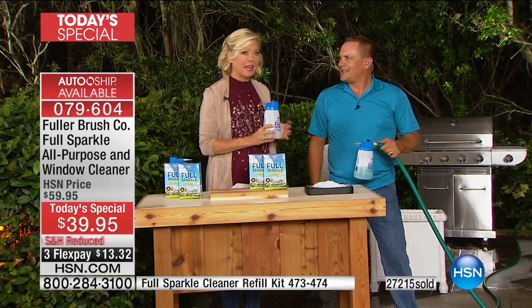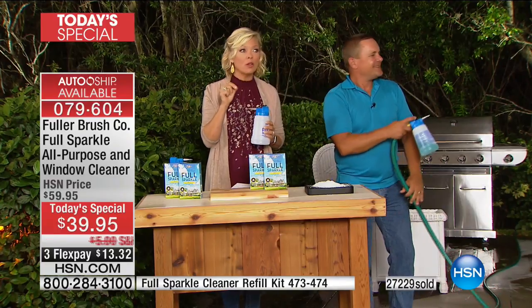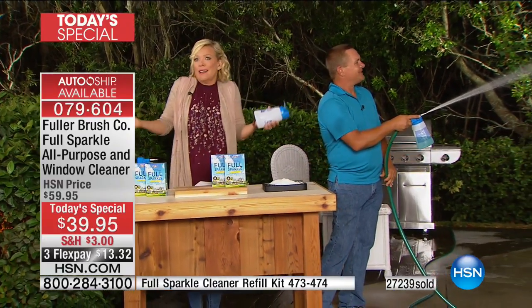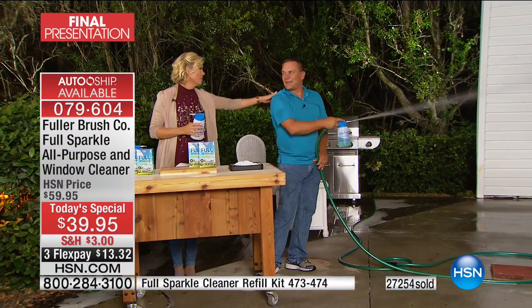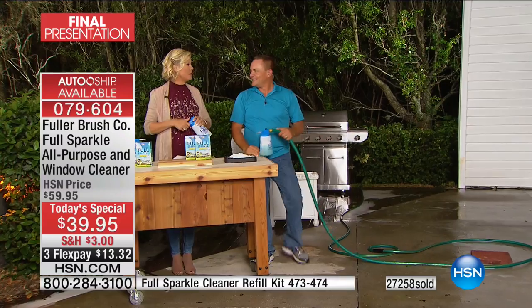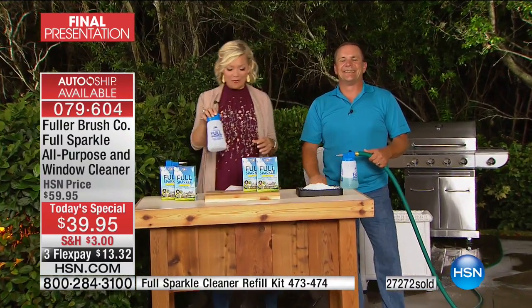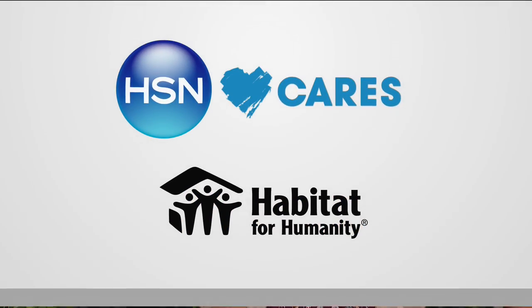What a great day — we will be selling this out tonight. You've got about another hour and 20 to 30 minutes to secure this price on our best value of the day. Check out everything else from Fuller Brush Company too. Item 79604 is how you can continue getting our today's special.